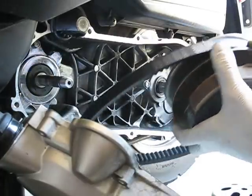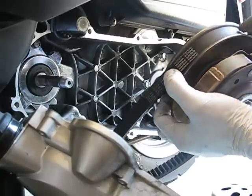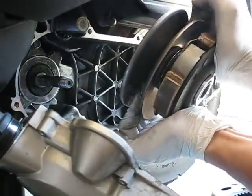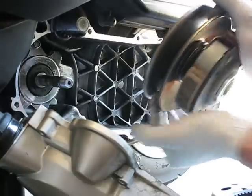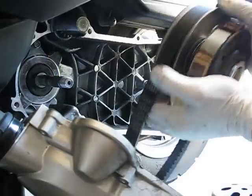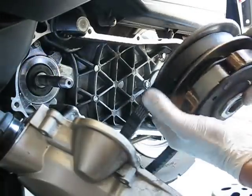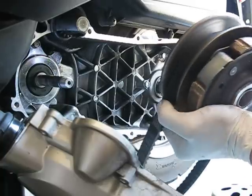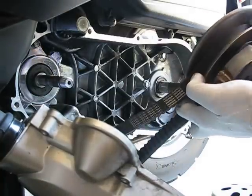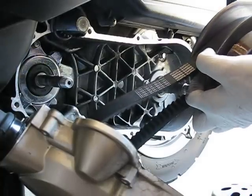When you put a new one back on, the clutch doesn't have much space for the belt to get all the way in. What you have to do is actually squeeze it apart so that you let the belt sit further inside the clutch. And the reason why you do this — it helps to install the variator later on. You're basically giving the belt more slack so that you can install the variator easily.